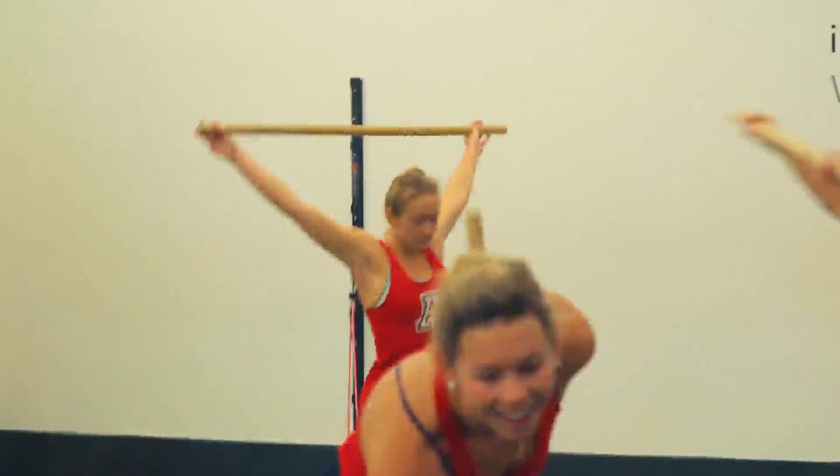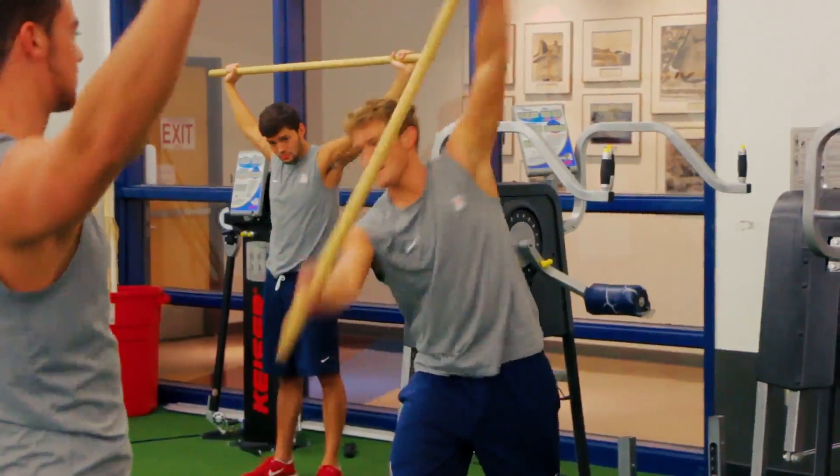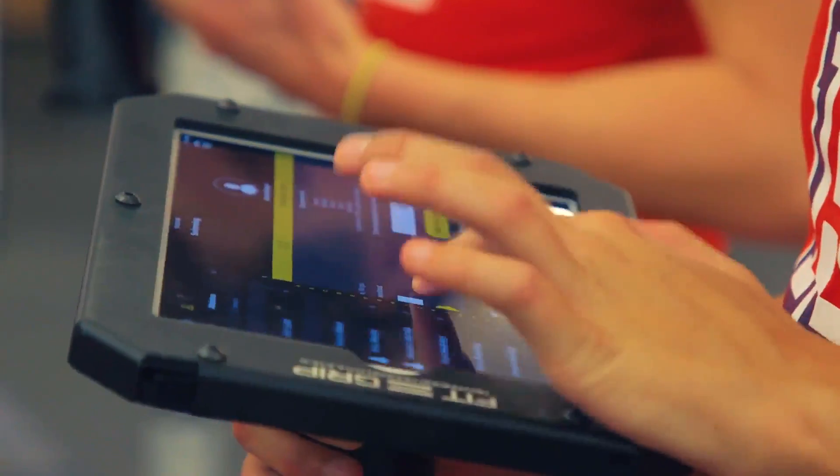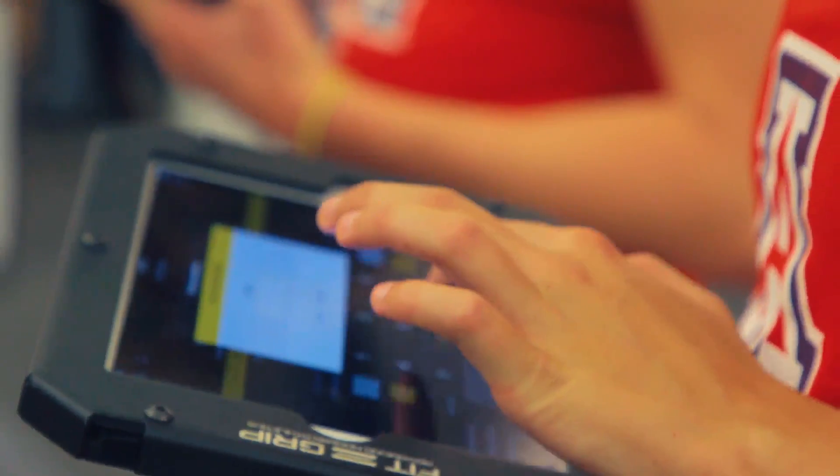We have the University of Arizona swim team in here today. We're going to do more of an upper body power type lift — we'll get some power cleans in, we'll do some chain bench, some pull-ups, some weighted pull-ups, and some other auxiliary lifts.